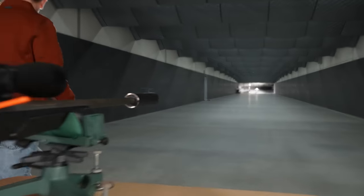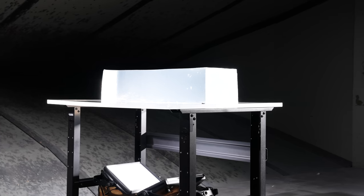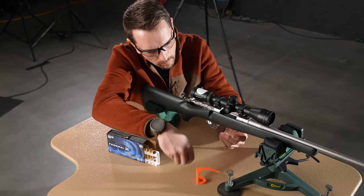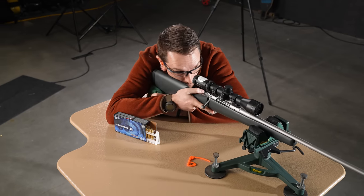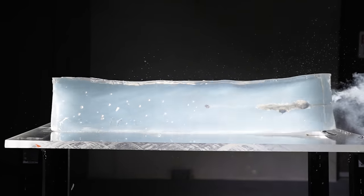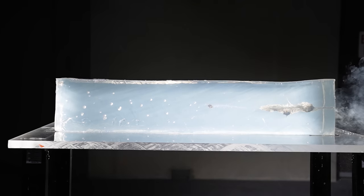The proof is in the gelatin. Let's go to the range. First up out of the 308 Winchester, we have Federal's 150 grain Power Shock with a muzzle velocity of 2820, about 2532 on the block. This is what we've come to expect from the traditional cup and core: good penetration, good expansion, looking at about 18 and a quarter inches of total penetration.